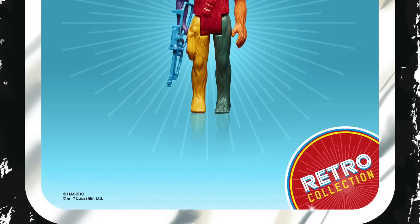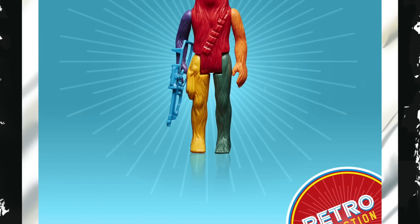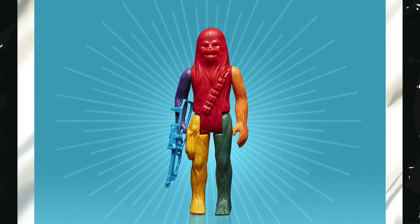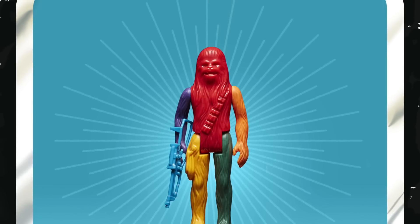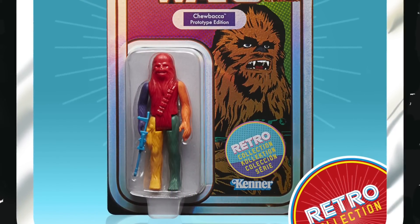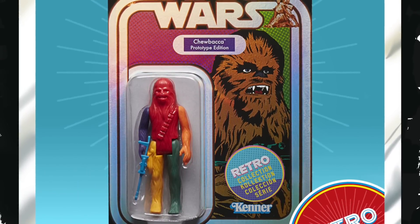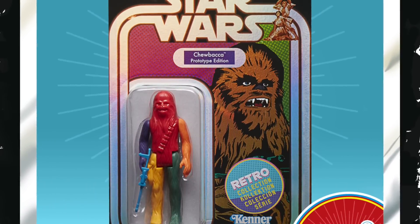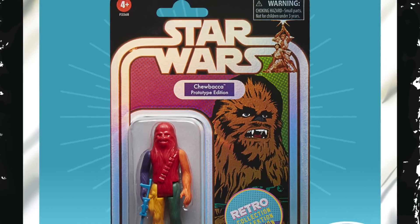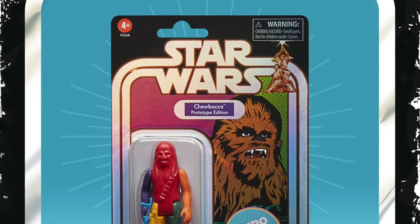Sticking with 3.75, there was another Retro Collection prototype figure revealed, this time Chewbacca. I've got to admit I am getting a little bit bored of these now. The only thing really good about them is the card art — I quite like the card art. But I think with Hasbro, sometimes they have a really good seller and then they just go overboard with it. We saw that with the Credit Collection in the Black Series and the Carbonized in the Vintage Collection. You can have too much of something, and with these Retro Collection prototype figures, after this one it's time to stop them.